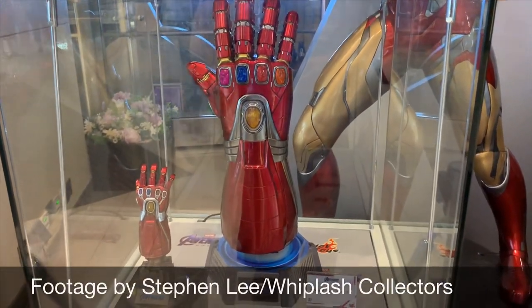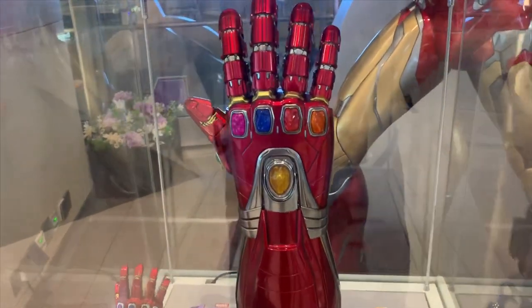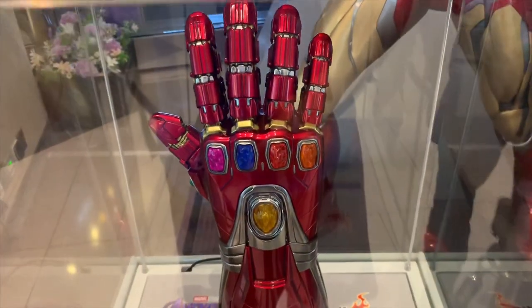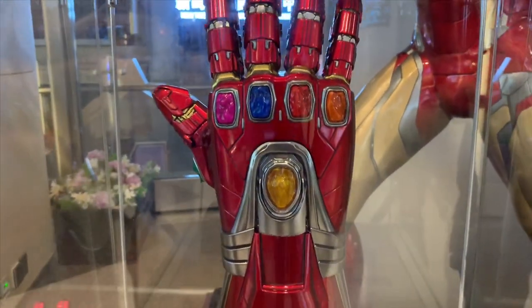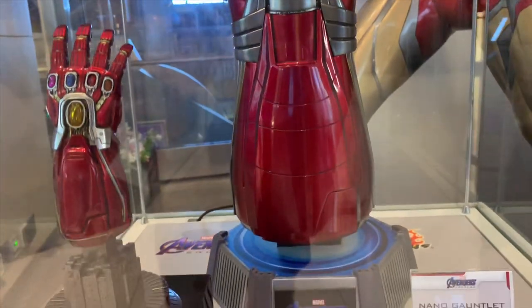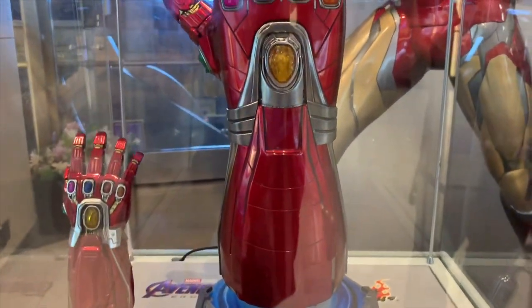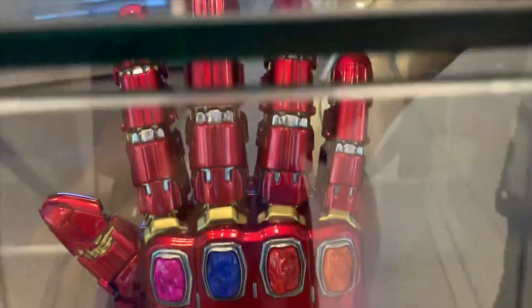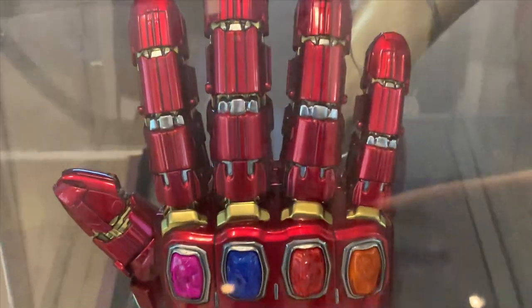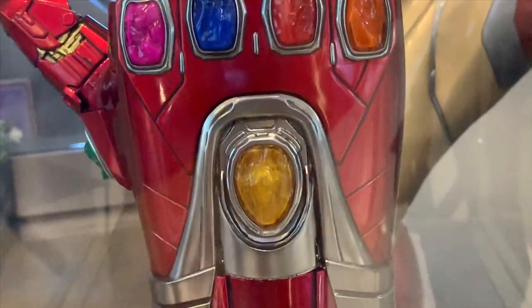Hey, what's up everybody, it's Mac with some preview footage of the Hot Toys Iron Man Nano Gauntlet from Avengers Endgame. Currently we're taking a look at the one-to-one scale gauntlet on the lower left hand side; this is the quarter scale gauntlet. The quarter scale is powered by batteries and the one-to-one is powered by a plug-in unit, and both offer LED light-up features.